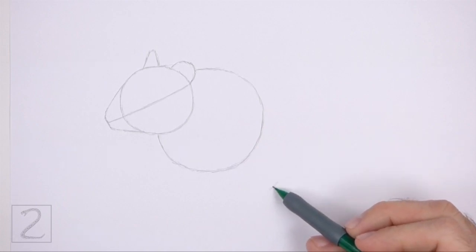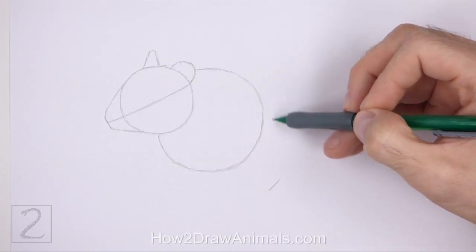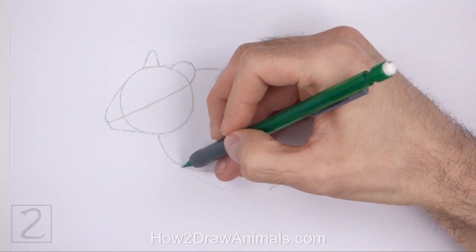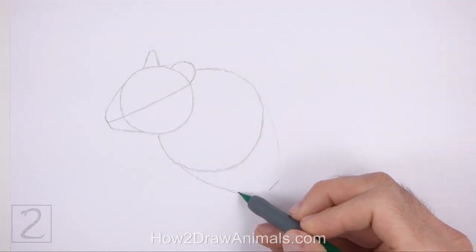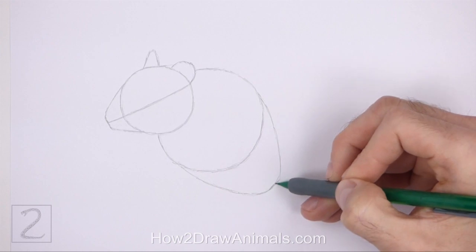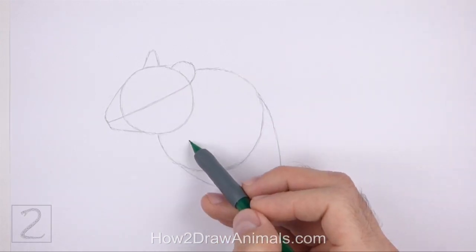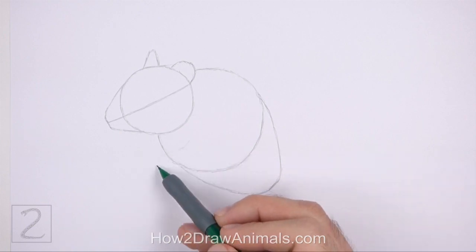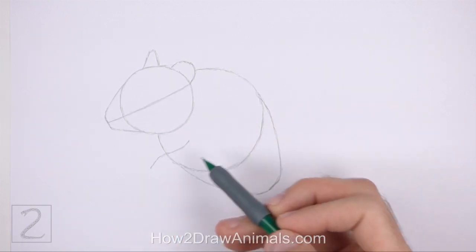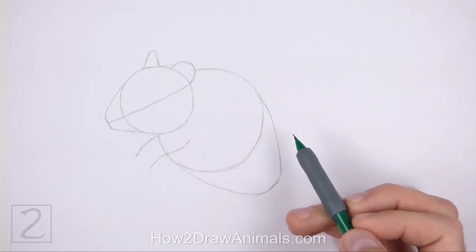On the bottom right side, make a small mark to indicate the lower edge of the body. Connect the small mark to the big circle using curved lines to finish the guide for the lower half of the body. This line should be similar to a big upside down arc. On the left side of the body, draw a short sloping line as a guide for the front leg. Under the head, draw a short sloping line as a guide for the other front leg.